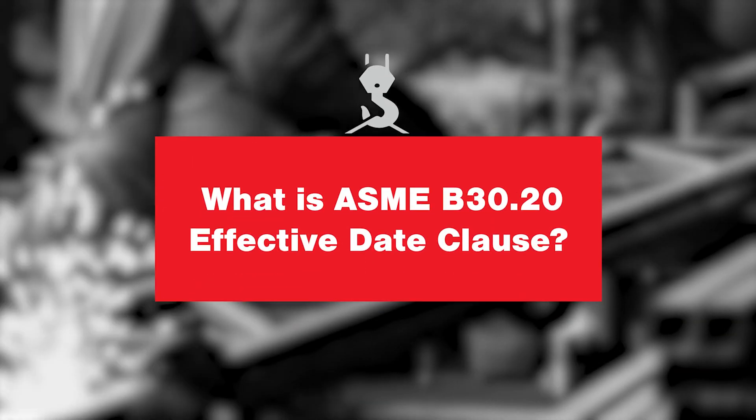Another thing to discuss is what we call the effective date clause — that's the line drawn in the sand as to when devices can be grandfathered into the BTH-1 or whether they have to have everything on them to meet the BTH-1. On January 1, 2008, anything produced after that date that was missing a design category or a service class on its tag was technically not compliant.